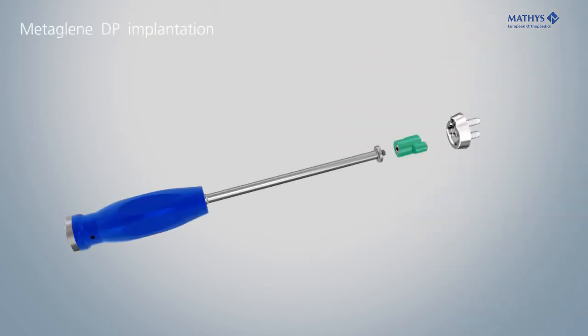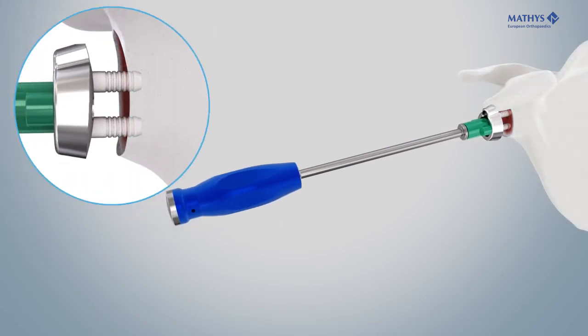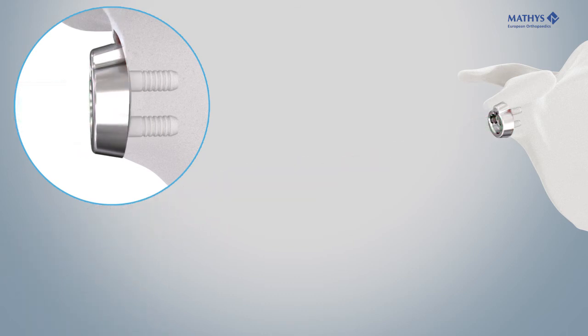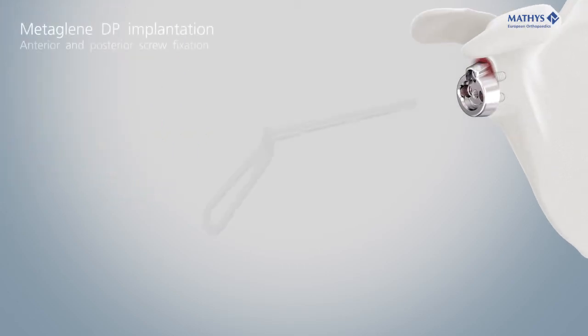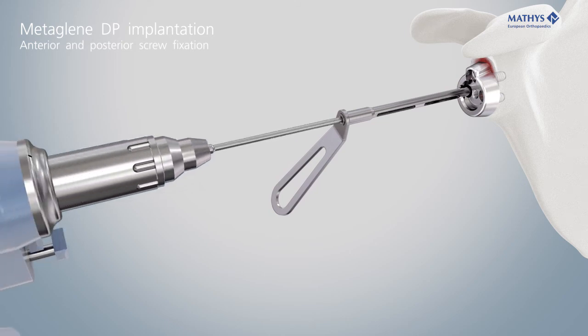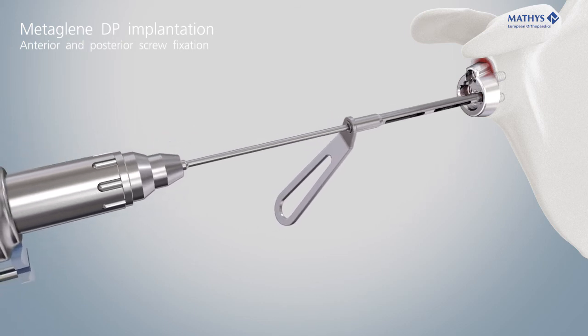Screw the adapter onto the impactor and place the metaglene onto the adapter. The metaglene is implanted with carefully controlled hammer strokes until it abuts flatly on the resected glenoid surface. Hold the drill guide into the screw holes in the metaglene and drill the holes for the screws in parallel or slightly convergent orientation relative to the pegs of the metaglene.